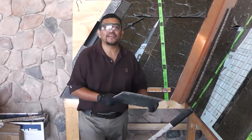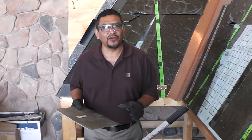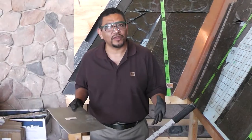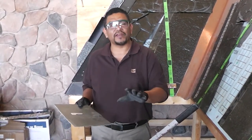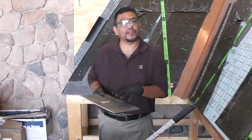Hello everyone, welcome to GAF videos. Today I'm going to show you how to cut true slate. When I do this type of training, the most common questions I get about true slate are: how to cut the slate, how hard is it to cut true slate, and what is the right way to do it.